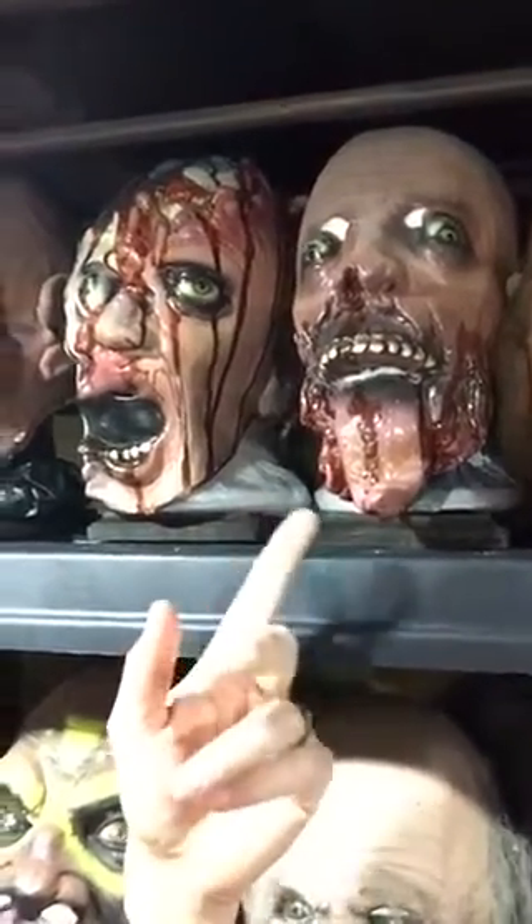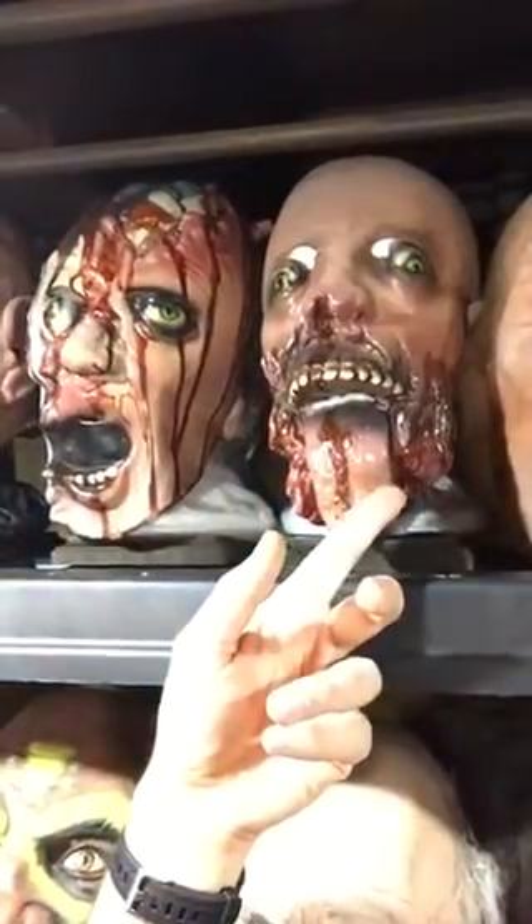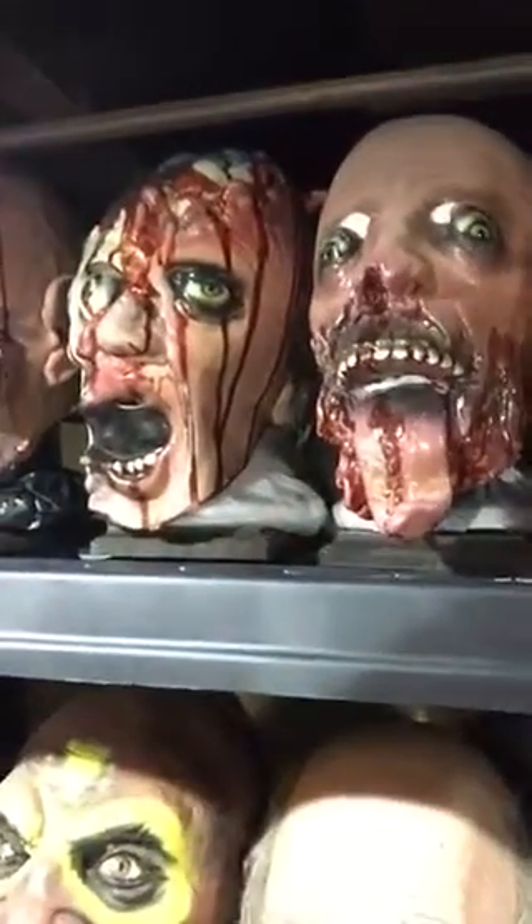Gusher was also retooled later for a Frightstuff line — his name was Grindr. The way to tell that one is they took off the tongue, retooled the cheekbone with some teeth, and you have Grindr.